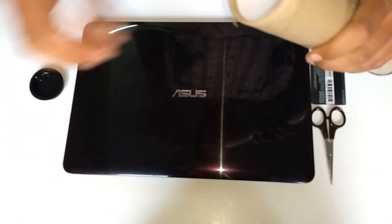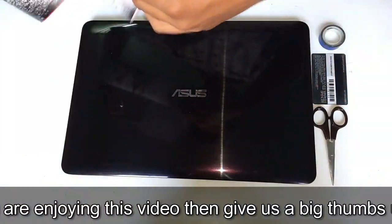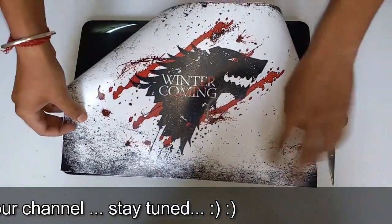Now get your laptop skin. I have ordered this Game of Thrones theme vinyl skin from Amazon and if you want to buy this type of amazing vinyl skins for your laptop, then check out the description given down below.